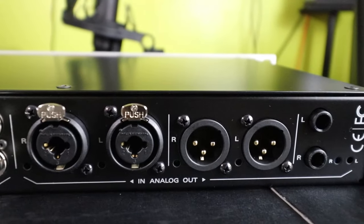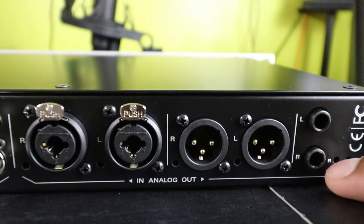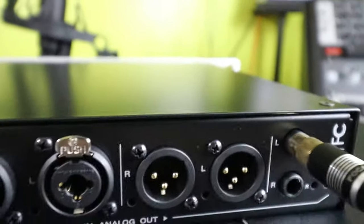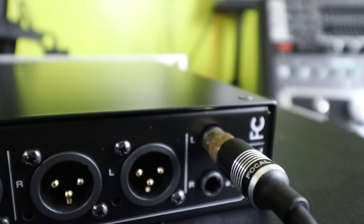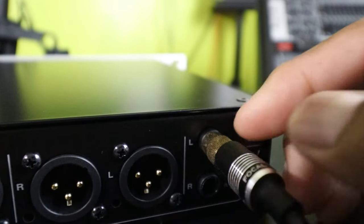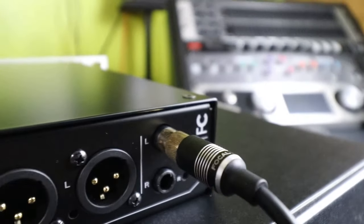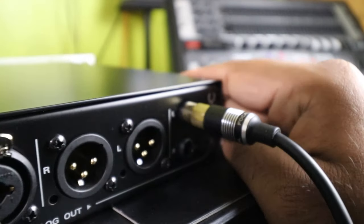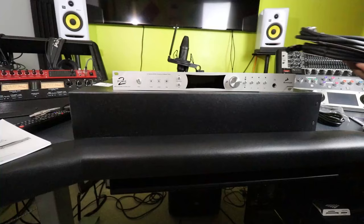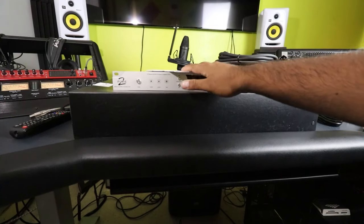The last section here is our inputs and outputs — left and right. I don't think I'll be using this for the speakers, as weird as it sounds. You see that? It's not this port — it's actually the black thing itself, the black port of the Antelope. Let me go ahead and plug it in, and I'll read this whole book out.